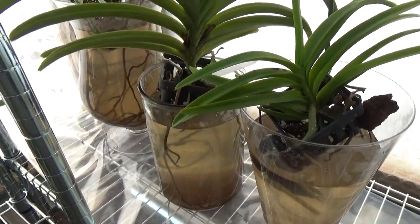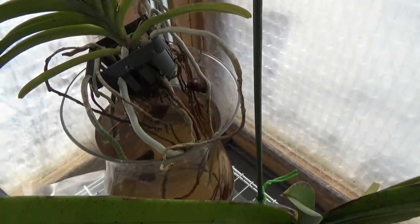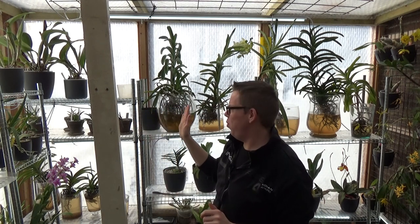I also have a Vanda denisoniana — we did a care collab on that one not long ago — and these are also enjoying their water. My Vandas grow inside my greenhouse, which faces south to southwest, so in summer it can get very hot. Last year I placed a fan directly in the open door, pulling outside air in, which really worked to keep temperatures manageable; otherwise it can get up to 40 degrees. Even now when it's around five degrees outside, the sun can push the inside temperature up to 30 degrees very quickly.